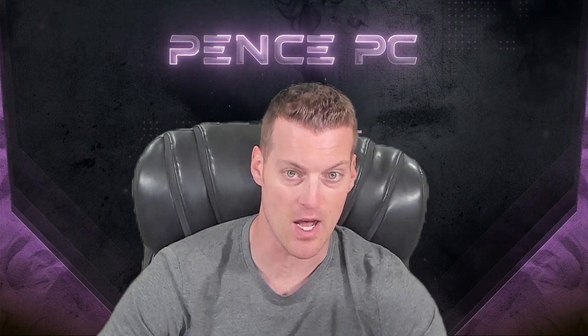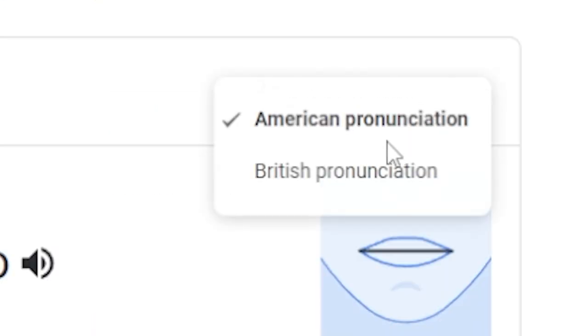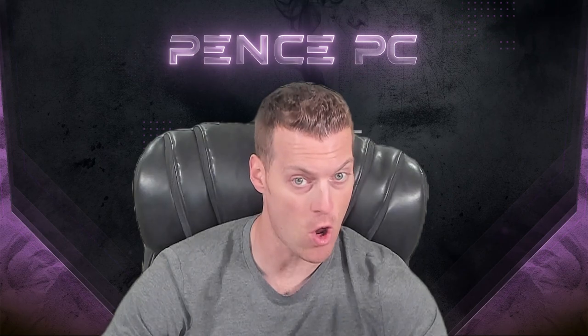Hey, it's Brandon with PencePC bringing you the most up-to-date guide for hacking your Wii U console in 2023 with both custom firmwares Tiramisu and Aroma. You will have the ability to choose which one you want loaded on the fly. This will allow you to install games to a hard drive or a flash drive, run any homebrew app like Nuspley so you can download games direct to your Wii U, and others like Homebrew Launcher and USB Loader GX and more. It is an amazing console once modded and fortunately extremely easy, especially following this guide.